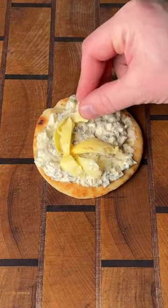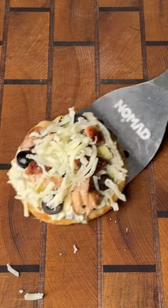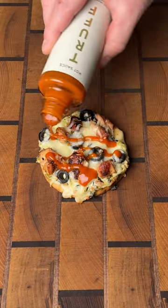Then take a mini naan, add spinach dip, artichoke, chopped up chicken, olives, and mozzarella cheese. Get it back on the grill for about five minutes till that cheese melts. Top it with Truff hot sauce and dive right in.